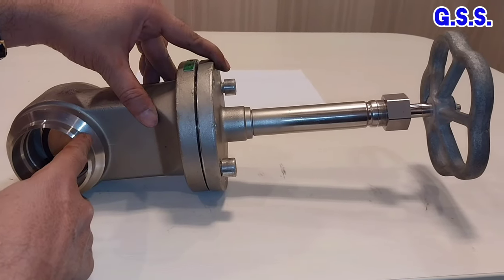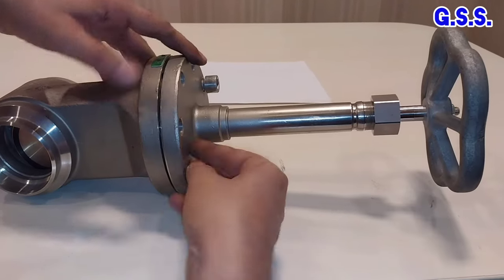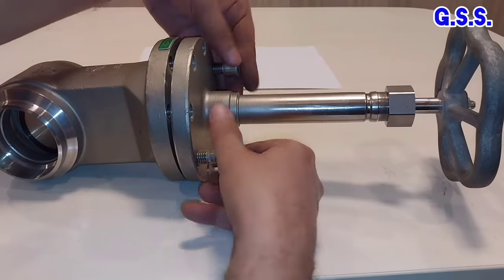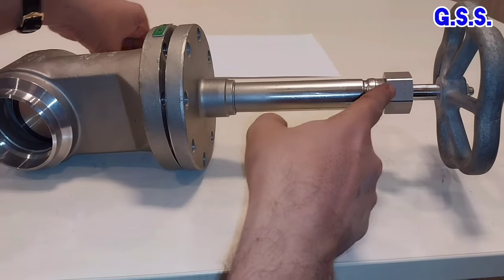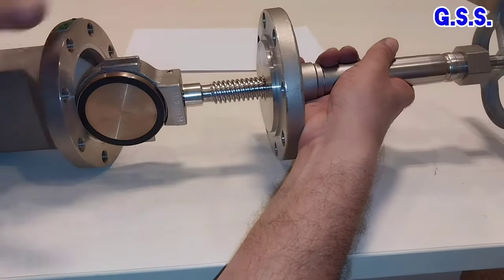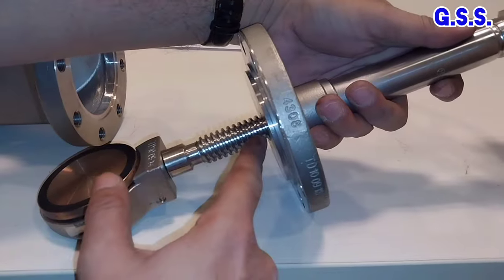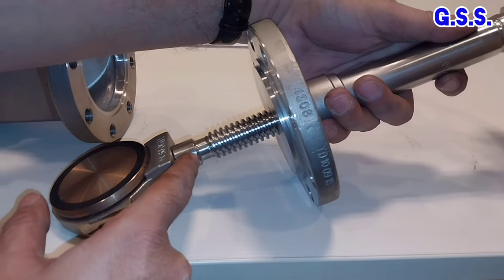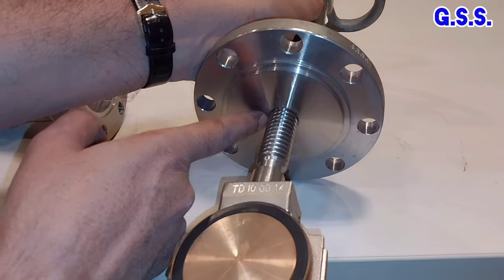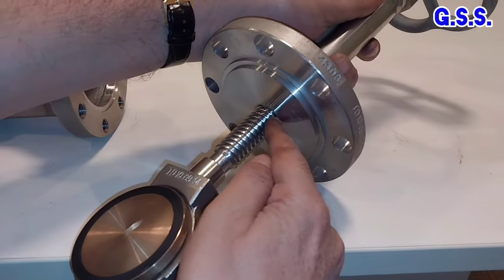This is one cryogenic gate valve. This is the extended bonnet. Let us open the body bonnet joint. This is the gland and gland packing is there inside. At the bottom of the stem, this taper portion is there. When the valve is fully opened, this taper portion will press the backseat and there will be no leakage from this towards the gland.